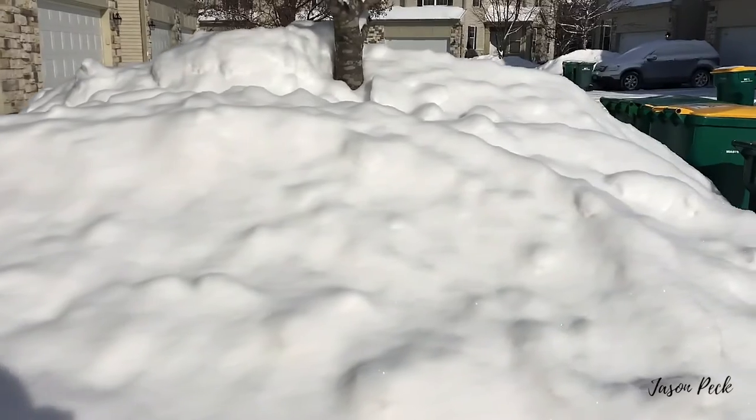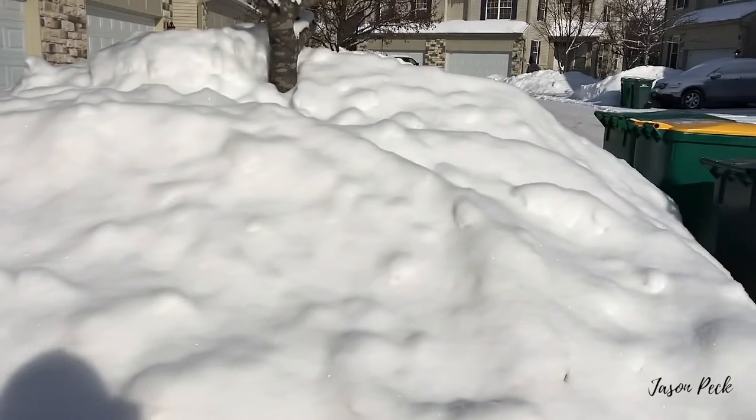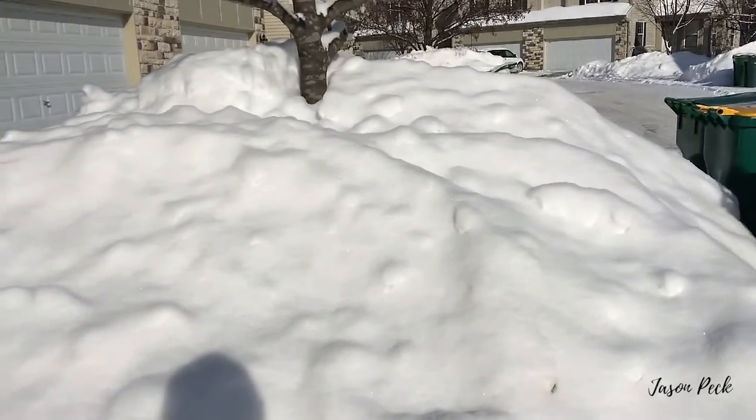That slight movement is more due to my skills using the gimbal than the gimbal itself. I'm sure there are other how-to videos on how to use this available — they're a lot more technical than mine. I just wanted to do my own unboxing because every time I see them on YouTube I'm kind of unsatisfied, so I wanted to do my own.